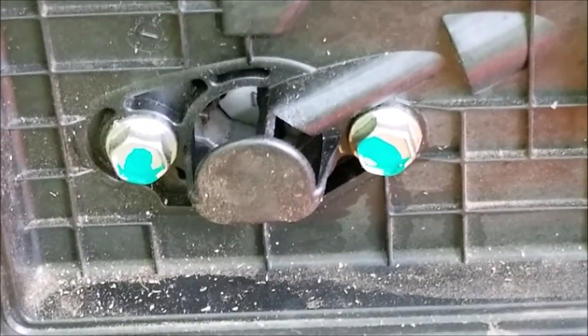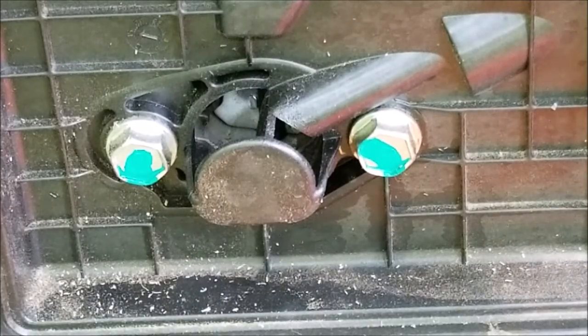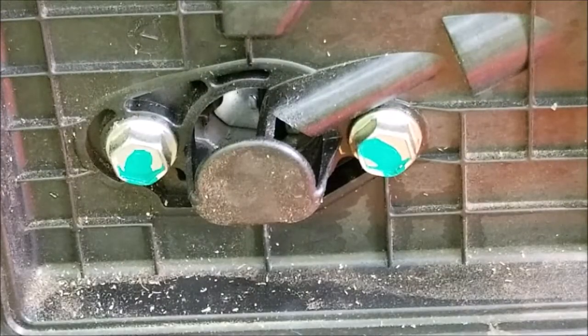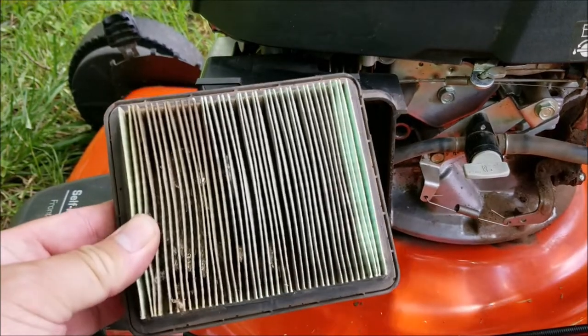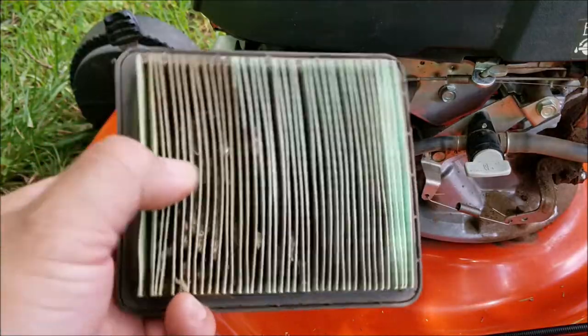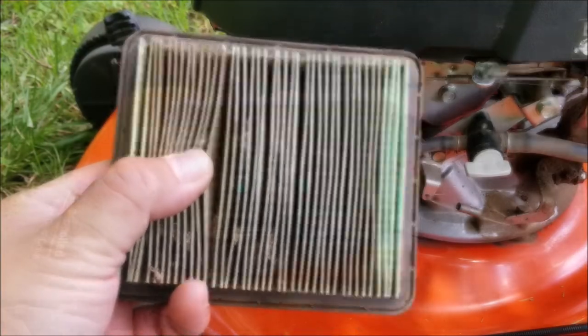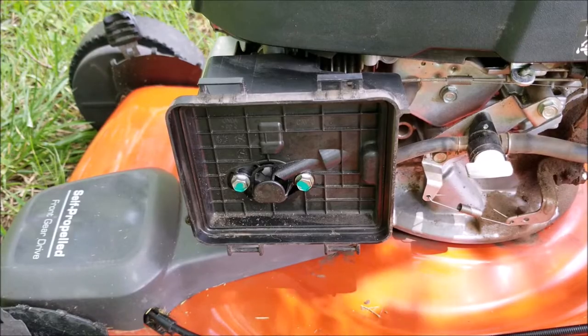As you can see, the silver choke flap was open when it was running, and then when I shut off the engine the flap did close — this is exactly what it's supposed to do. Another reason why the engine would run like the choke was still on is if the filter was completely clogged. To test this out I'm going to start the engine without the filter and see if the engine runs better, then replace it and see if it slows down. If there's any difference, I'll then replace it with a brand new filter and see if it still does it.